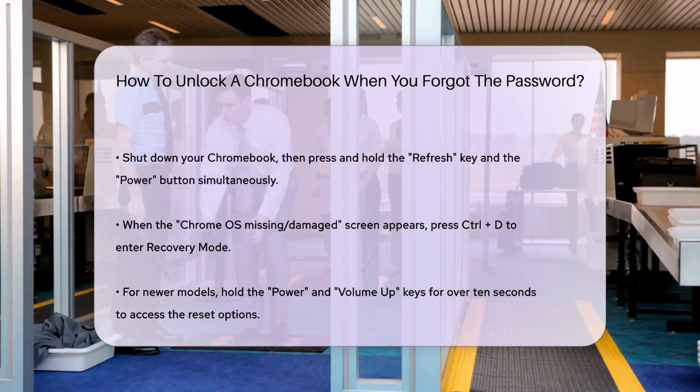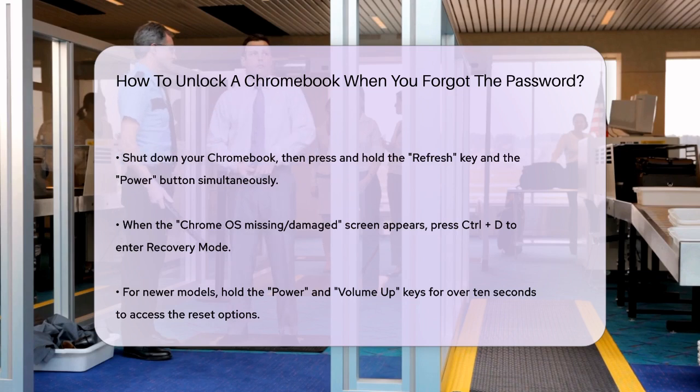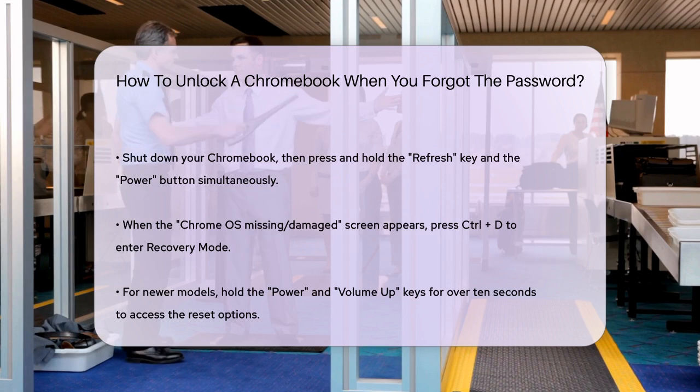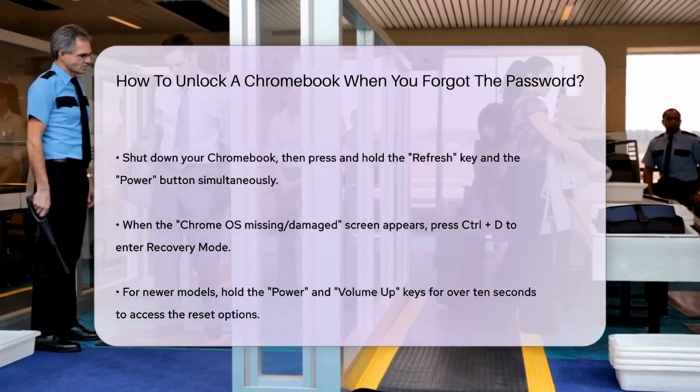For newer Chromebooks, you might need to hold down the power and volume up keys for more than 10 seconds, while older models may have a dedicated reset key. It's worth noting that these methods will erase all local data on your Chromebook, so make sure to back up any important files before proceeding.